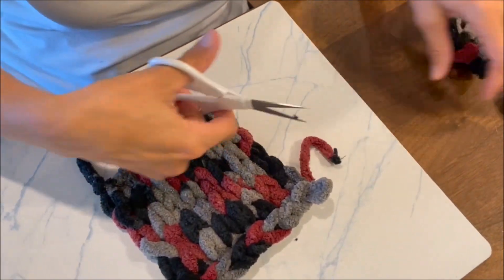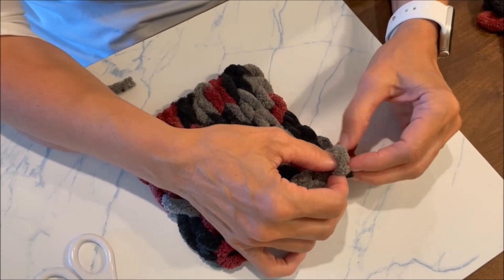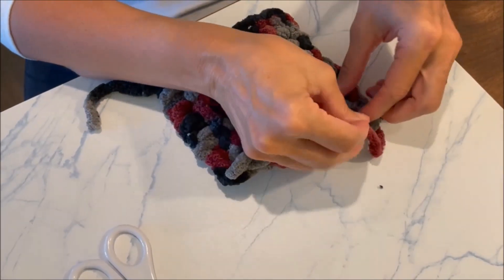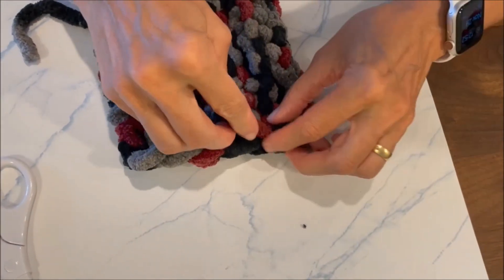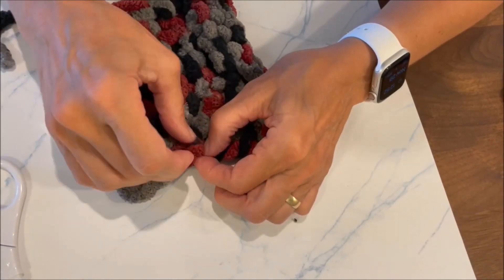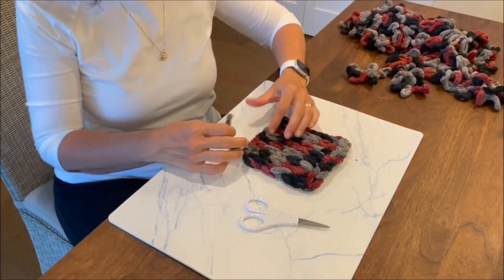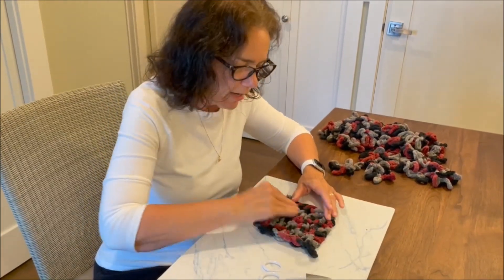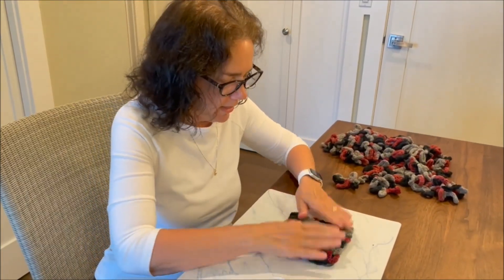You're going to cut it right here. Now take that end through this loop — that kind of binds it. Then you're just going to weave this in however you want through these loops. You might want to go through the front, weave it like that, and then weave it one more time through — and then it should stay together. You're going to do the same thing with the beginning tail. That's your bound-off edge. Make sure you don't have any loops hanging earlier, otherwise you'd have to undo it there.